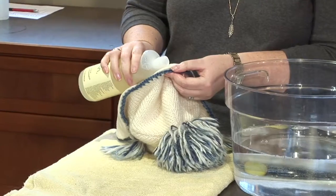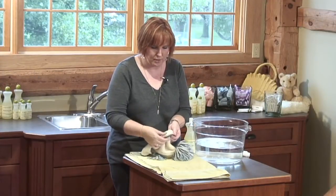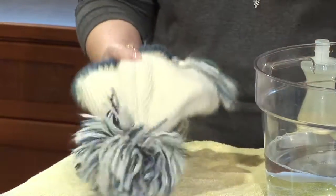It's got a pom-pom on it, and sometimes on hats they can get a little bit soiled around the neckline. So you can put eucalyptus full strength — just pour a little bit on, rub it in, and let that soak for a little while. Then I will submerse this directly into the basin.